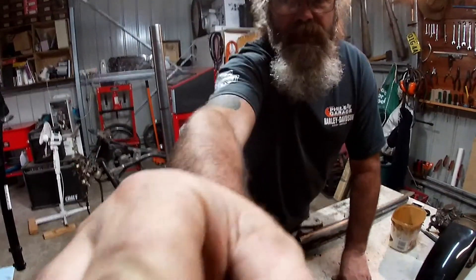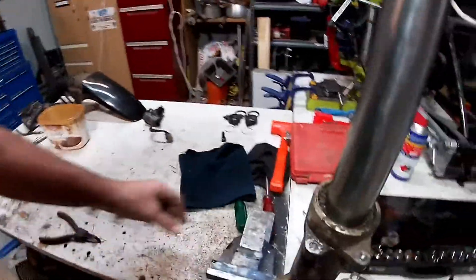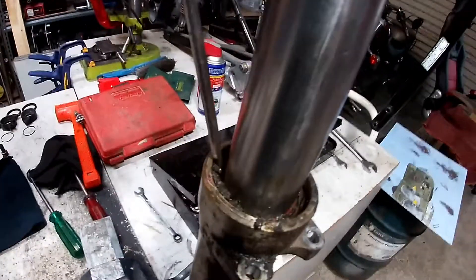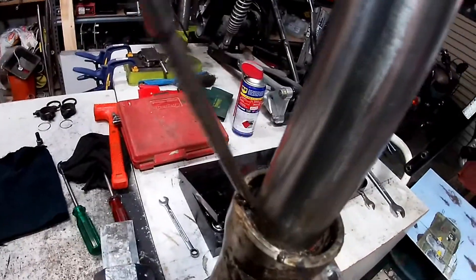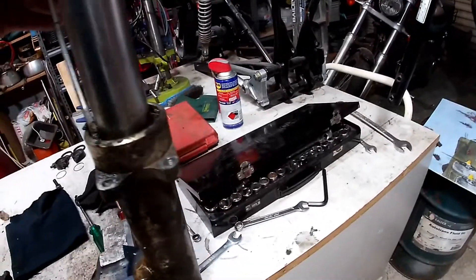I'm gonna crack open the other one, but before we do that, let's get in here and have a look at the crud that's in this thing. With my screwdriver — this crud is under the dust seal, it's horrible and it stinks too. It's been pretty well abused.